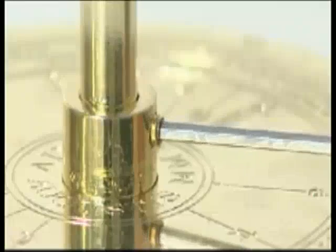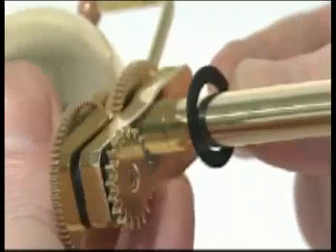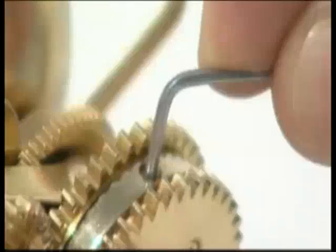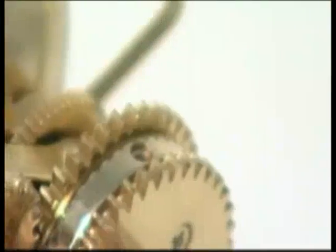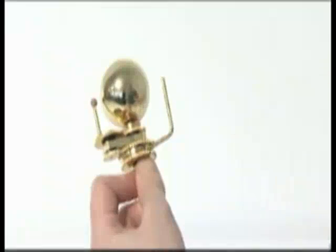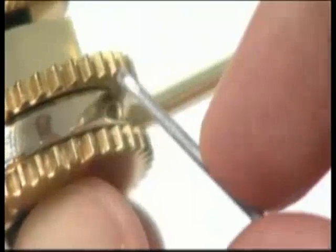Release the central column from the column support by undoing the grub screw. Slide a plastic washer onto the central column, then slide the Venus gear up the column until it meshes with the small gear above. Lock the gear collar to the gear spindle with an M3G grub screw. Take the Venus planet arm — one end has a hole for the planet's pin and the other is blank. Insert the blank end into the side of the collar and lock it with an M3G grub screw, ensuring the arm stands upright.